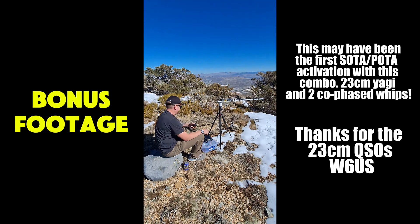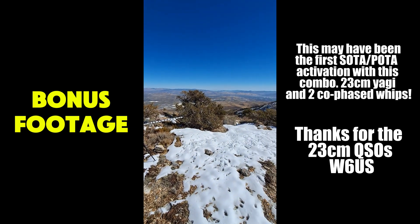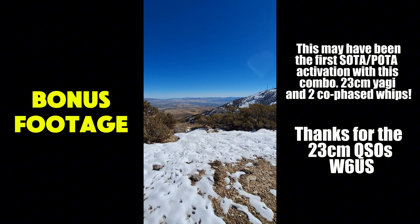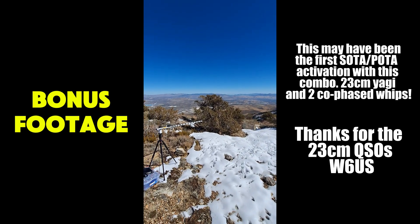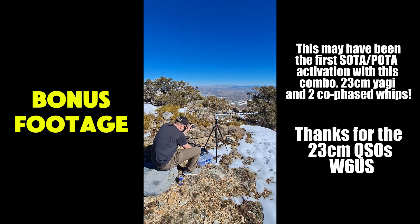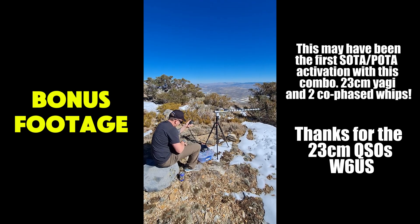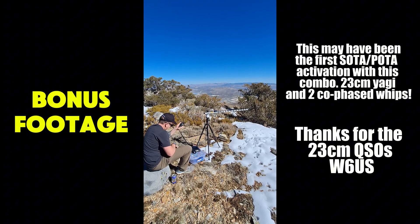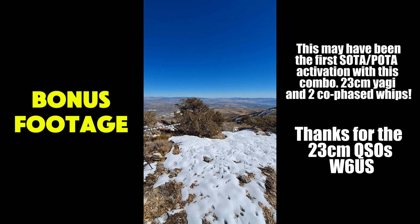We just got our first POTA/SOTA contact on 23 centimeters! We're starting a double activation today up here in Nevada on Pea Vine Mountain — SOTA summit W7N/WC-011, and POTA park US-4391. Very cool — first 23 centimeter SOTA/POTA contact from W6IWN and KC7WXD in Reno, Nevada.